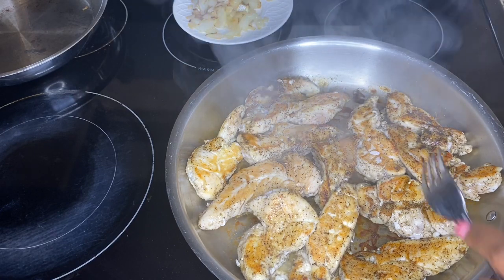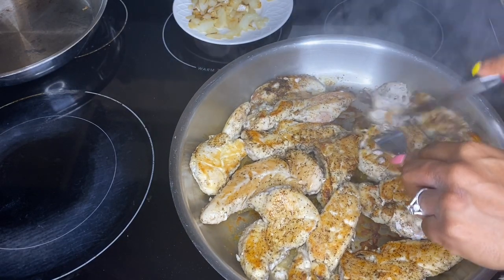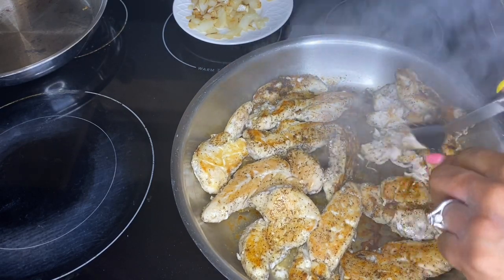Cook your chicken on the other side for about three to four minutes, then go ahead and chop it into bite-sized pieces. You can make them as big or as small as you want.